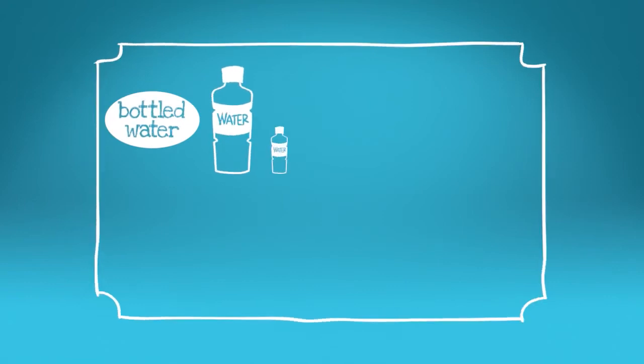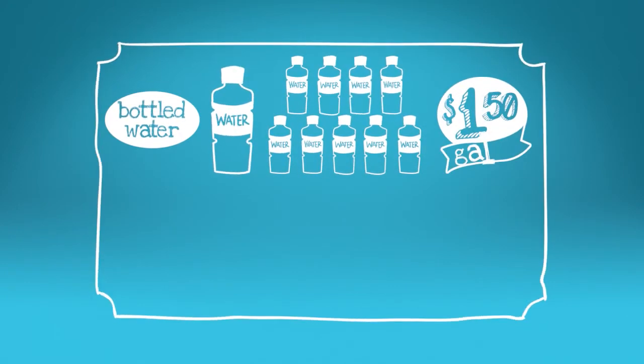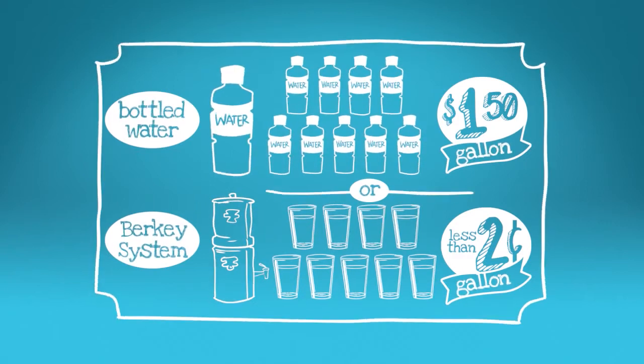Just a reminder: you could buy bottled water in bulk from a discount store and pay around $1.50 a gallon, or you could purchase a Berkey system and pay less than 2 cents per gallon over the lifetime of the unit.